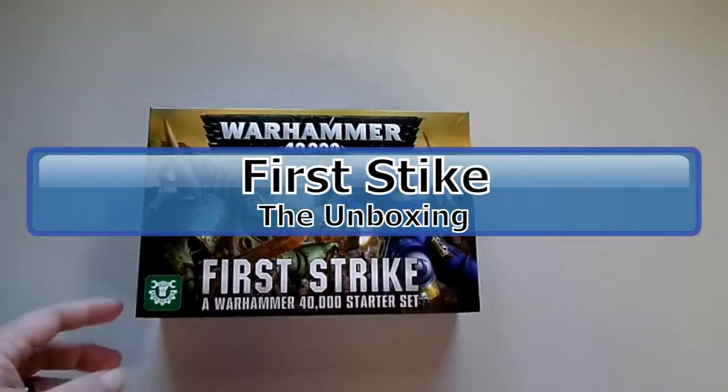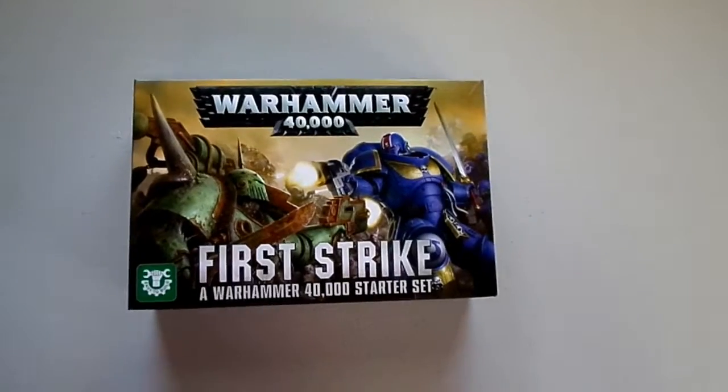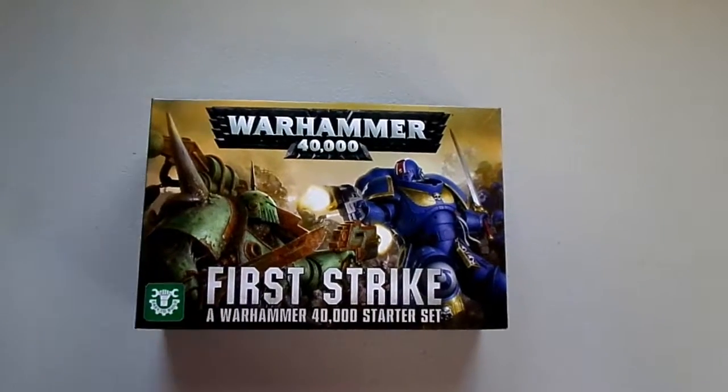What's up guys, Joffo here with another unboxing video. Today we're going to be doing the Warhammer 40k First Strike introductory box set.